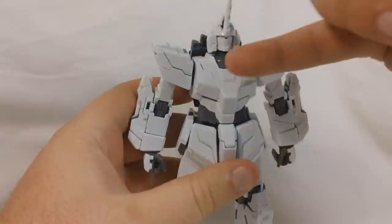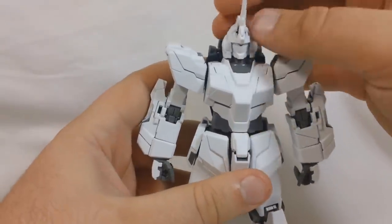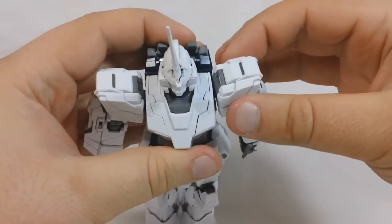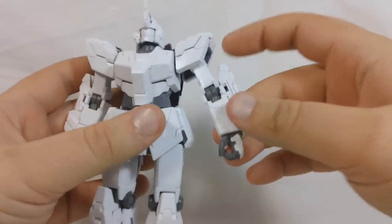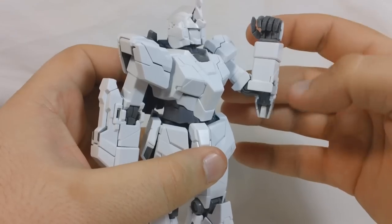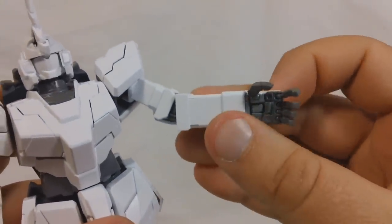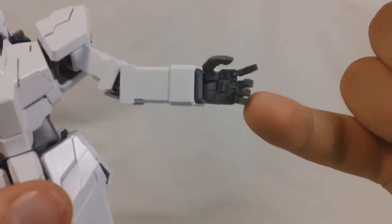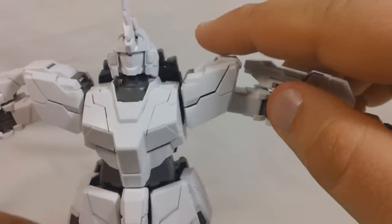So with that out of the way, let's go ahead and do articulation. The head is on a ball joint and a hinge — ball joint at the base of the neck, hinge at the base of the head — so you're going to be able to go down and up, a little bit of side to side, and 360 rotation. Pretty good articulation in the neck. The shoulders have a little bit of forward and back, can go out, 360 obviously, and 360 below the shoulder. The elbows are going to bend about that far — not a full 180 but over 90 degrees. You've got the newer style Master Grade hands with a ball joint wrist and a hinge at the wrist so it can go in and out, a ball joint thumb, and each of the fingers on a separate ball joint with the last three fingers connected together, though you could cut those apart if you wanted to.